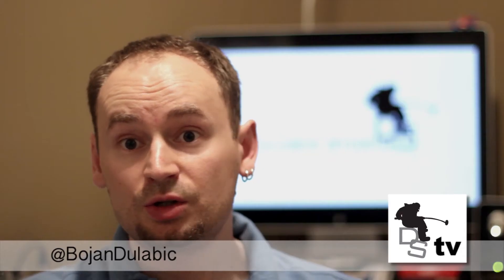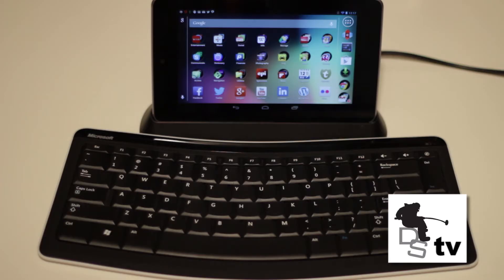Also, if you really wanted to, you could use your Nexus 7 with the dock as a touch laptop. All you have to do is include a wireless or Bluetooth keyboard connected with the Nexus 7 and there you go.